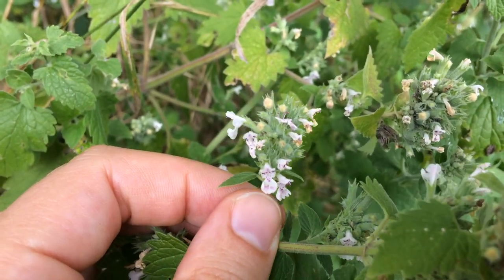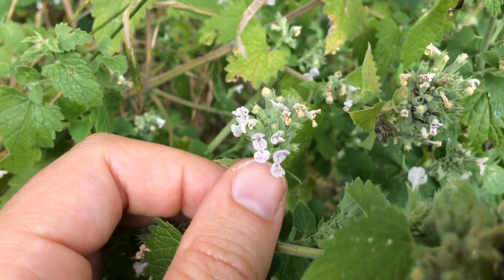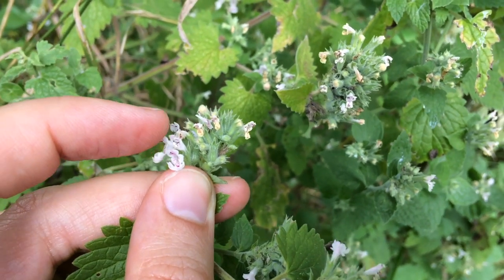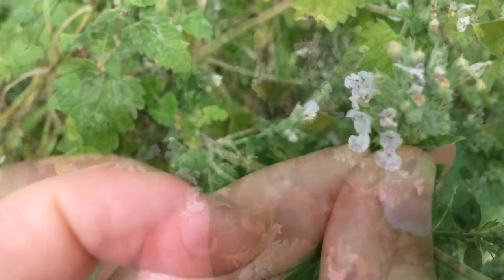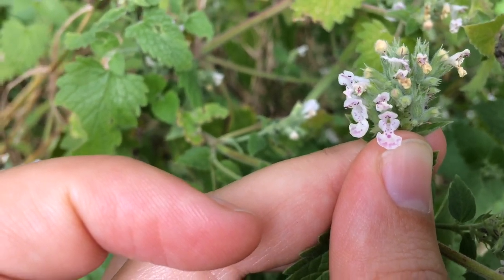Here is the flower, and this is also typical of the mint family — these little irregular flowers, as they're called. They have top and bottom lips, as you can see here.